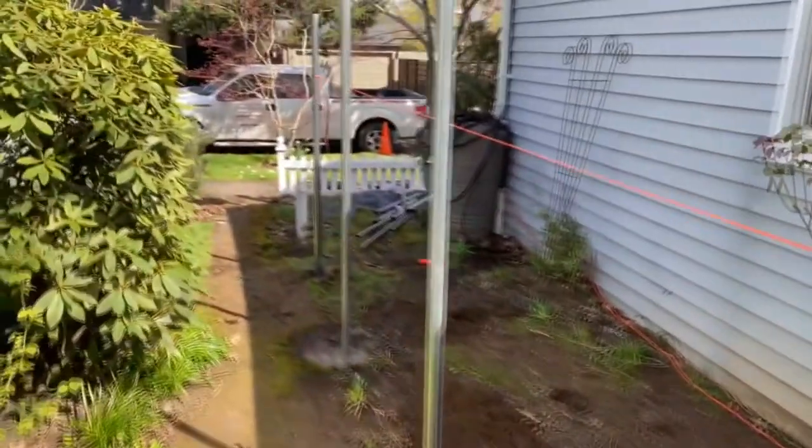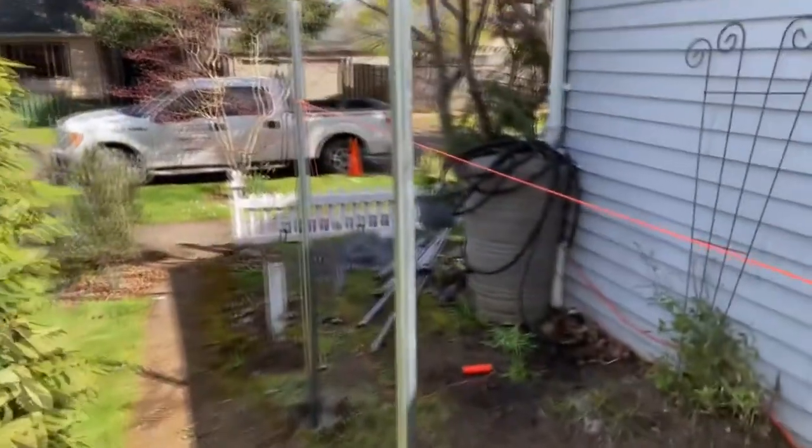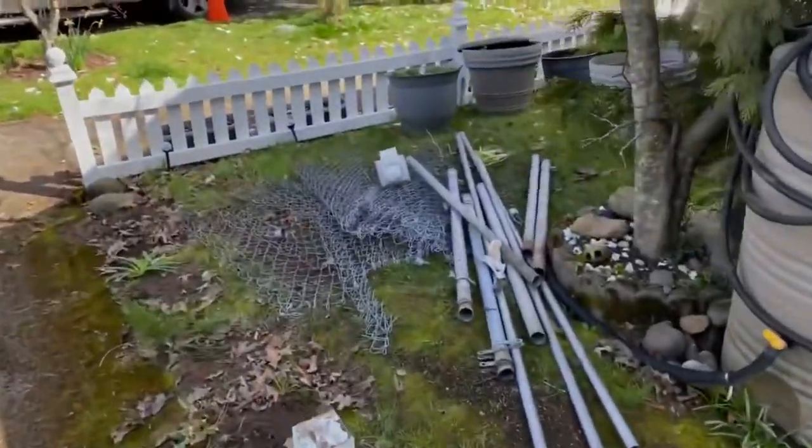We also removed the old four-foot fence that was up, and we'll be hauling that away to the dump. We will be back for a couple of frames.